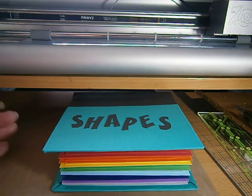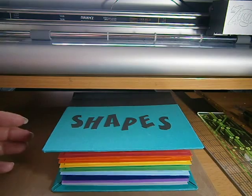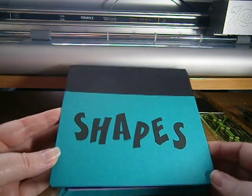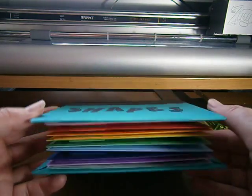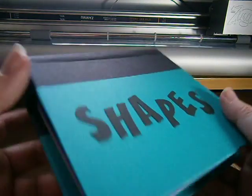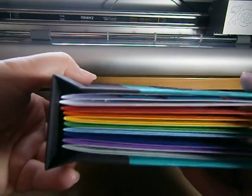Hi, it's Susan here from SusanBlueRobot.com. I'm here today with another one of my books. This one is shapes. It's this thick, fully binded.